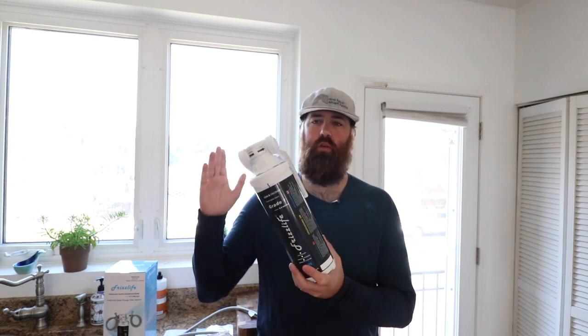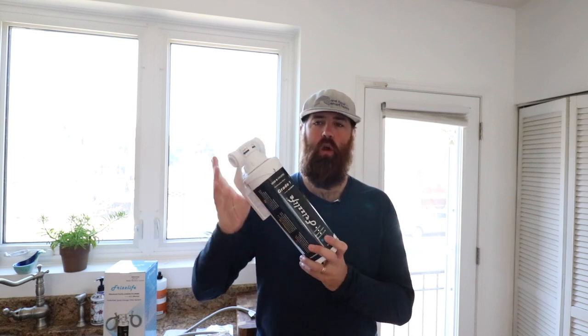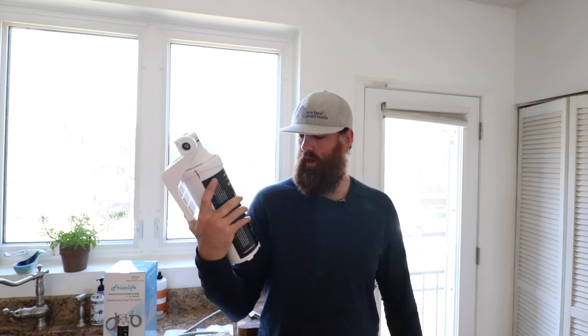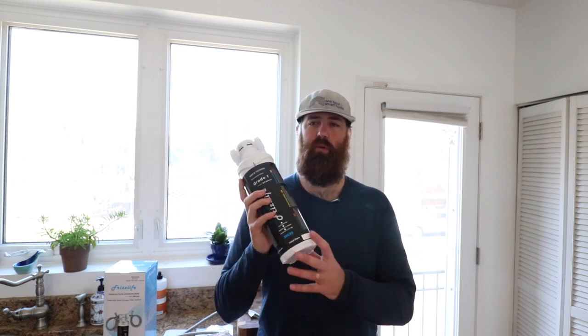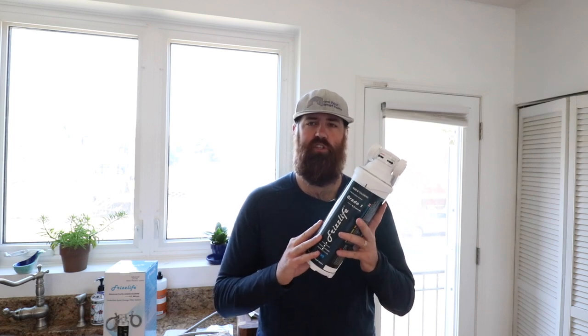Hi, James with the One Hour Smart Home, and today we're going to show you how to install an under cabinet or under sink water filter. This is the Frizz Life water filter — I'm going to put a link below. My wife had been wanting a water filter for a long time. We have one on our refrigerator, but we wanted something providing filtration for stuff coming out of the sink. I wanted to go with an under sink one just to make everything look clean.